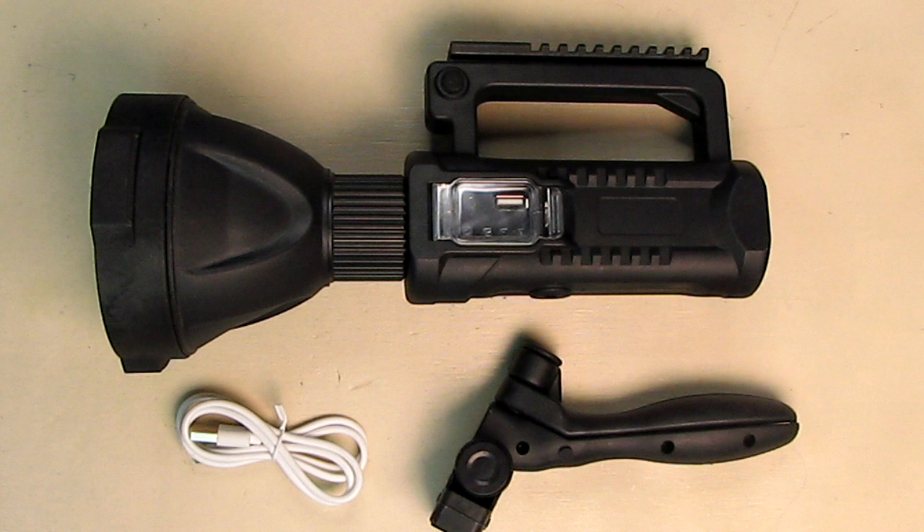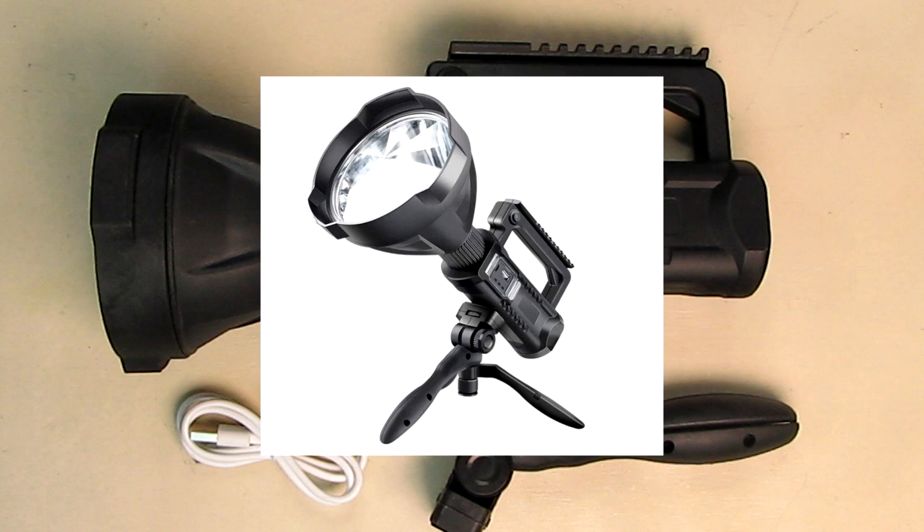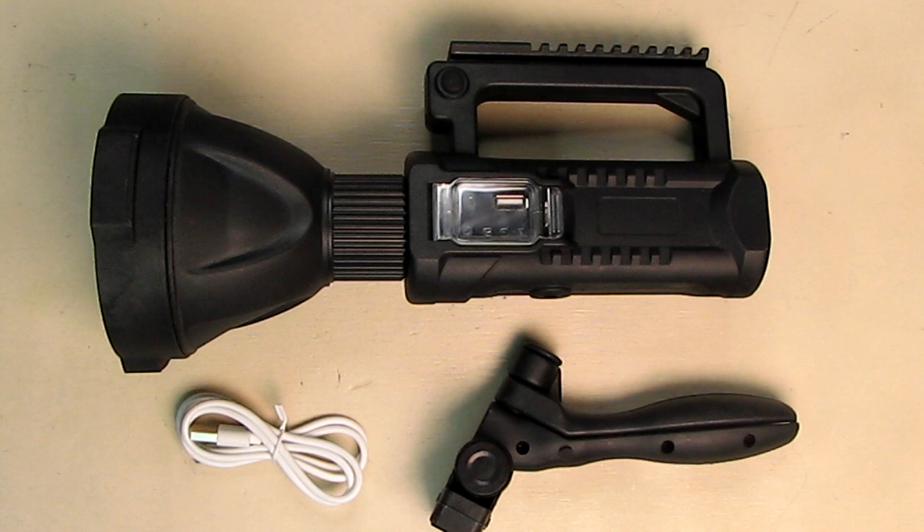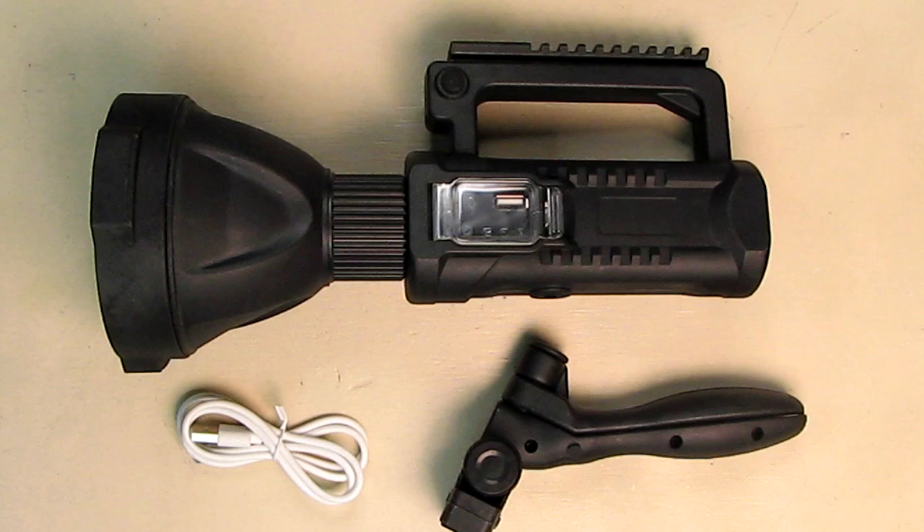Hello again, this is Robert Veach here. This is my video review of the Cybo brand — that's CYBBO — their LED rechargeable spotlight flashlight. Super bright, it's 10,000 lumens, IP6 water resistant, an emergency handheld tactical flashlight spotlight with USB charging port and an included tripod and included cable for charging.